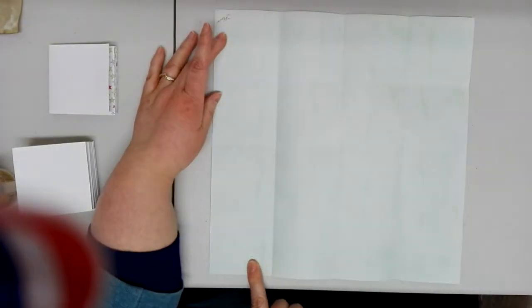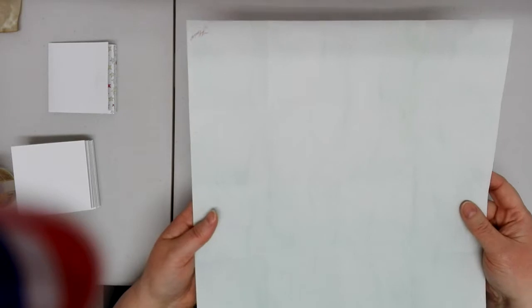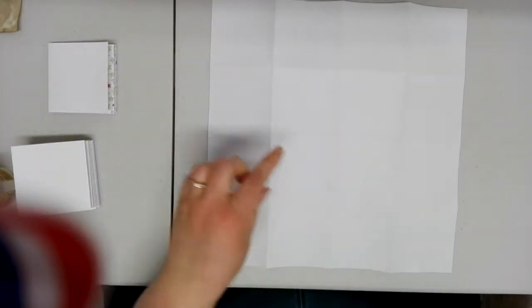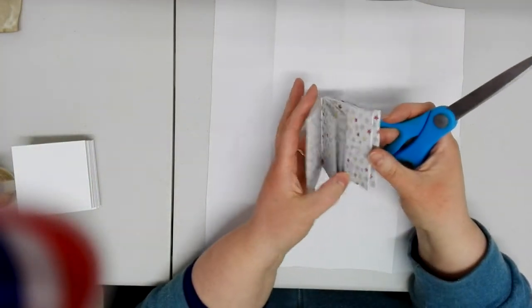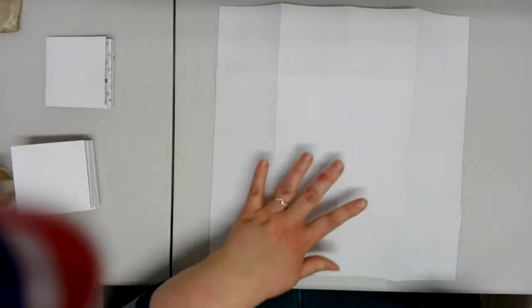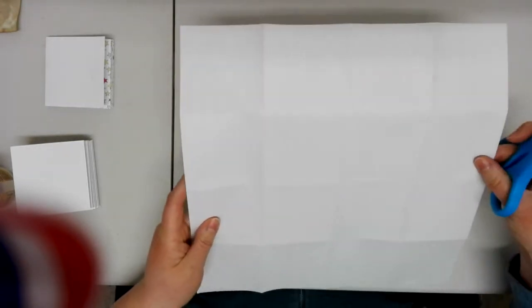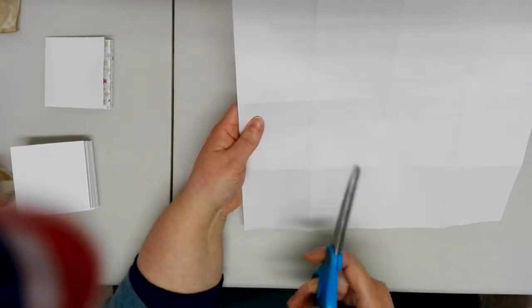Now what we end up with is a piece of paper divided into squares — four squares across and four squares down — and that's the basis of our book. Now comes the cutting, and the cutting is possibly one of the trickiest steps. Sometimes it's really hard to see where your fold lines are depending on the pattern of your paper. You may want to turn it over to see where the lines are. I actually had to turn mine over on my last video because the stars were just messing with my eyes and I couldn't see the lines at all.